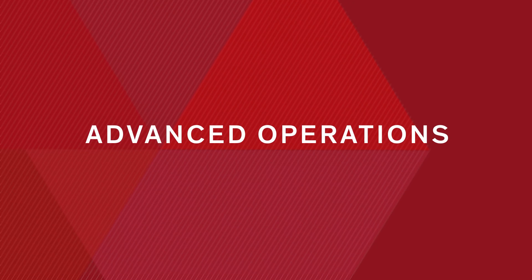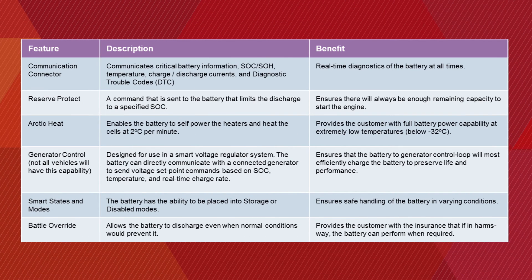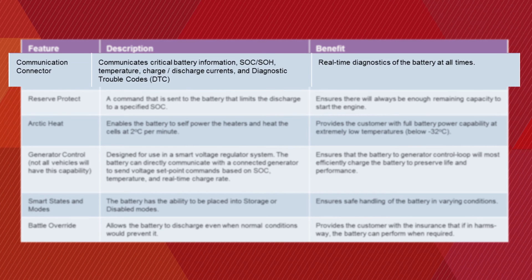The X6T provides a variety of advanced operations when used in smart mode with CAN communications. The communications connector communicates critical battery information such as state of charge, state of health, temperature, charge and discharge currents, and diagnostic trouble codes. This provides the user with real-time diagnostics of the battery at all times.